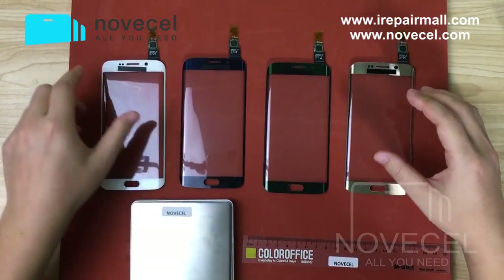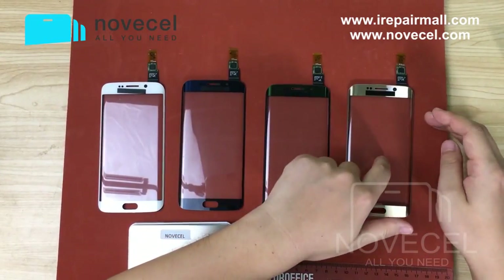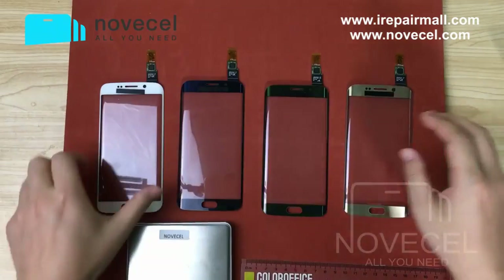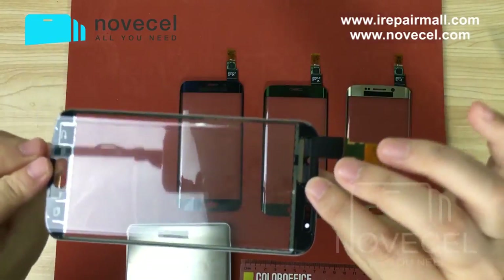There are four colors: white, black, safari green, and this is gold. I will show you guys this product from different angles.